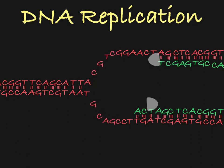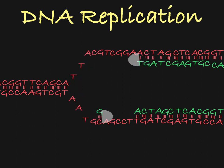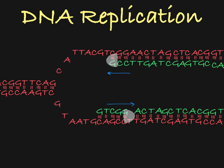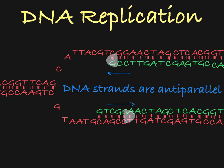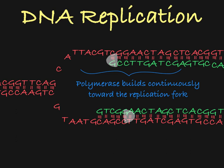You'll notice that along the top strand of the replicating DNA molecule, the DNA polymerase is building in this direction. And on the bottom strand, the DNA polymerase is building in this direction. Remember that the strands of DNA run anti-parallel, meaning they run in different directions. So naturally, the DNA polymerase will build new strands in opposite directions as well. You'll also notice that on this strand, the polymerase can build continuously because it is building toward the replication fork, which is constantly unwinding new DNA to build on.